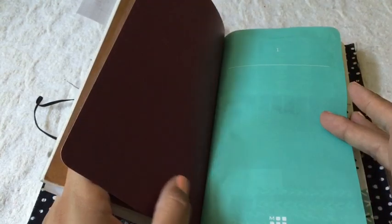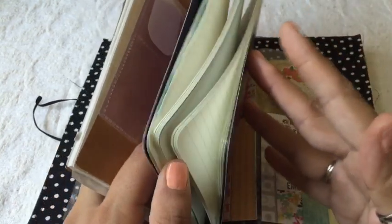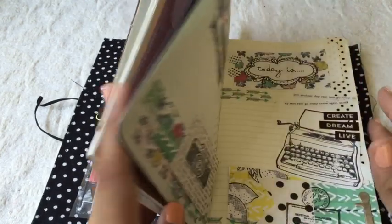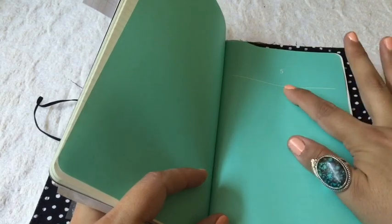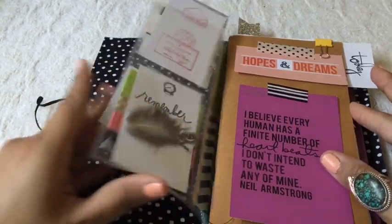Then this insert I purchased at Target — I can't remember what the line was. It was like eight dollars or so, and this is just a plain lined insert. It has chapter breaks, which I thought was interesting — chapter five! I'm only on page one, but okay.